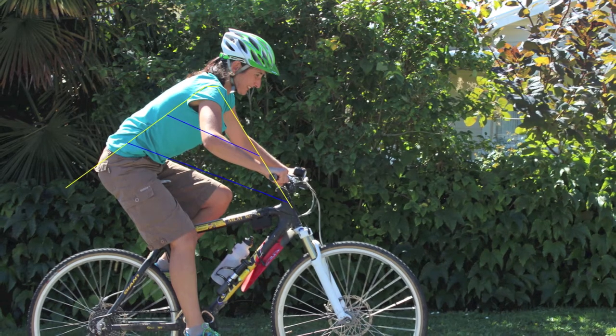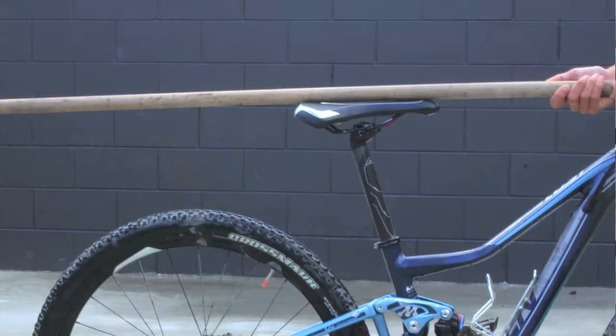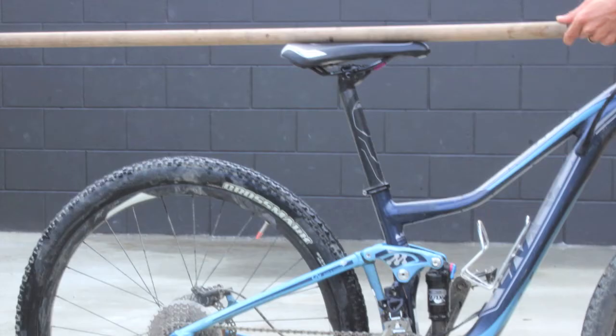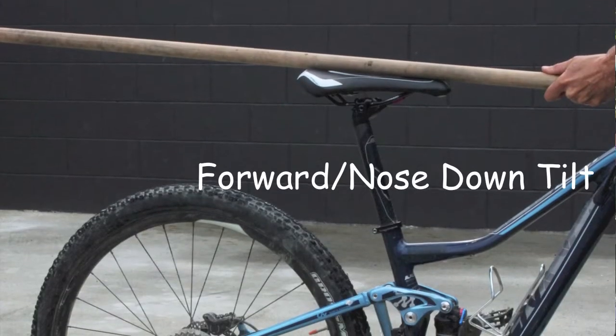Ideal tilt in your bike saddle means that your body is in a comfortable, stable position with no pressure points, back pain, or discomfort. We call this your riding position. Check where your tilt is now using a broom handle or a builder's level, making sure your bike is on level ground to begin with.